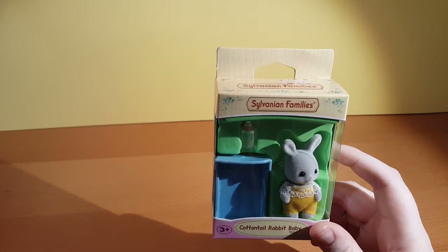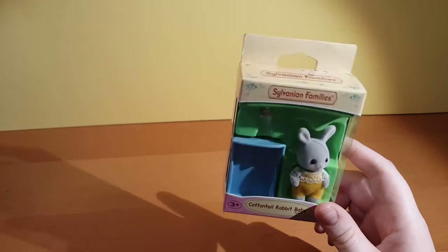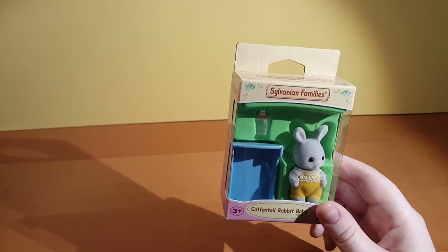So it comes with a little baby rabbit — the rabbit itself, little baby, very cute. A little bottle, a milk bottle. And is that a cot? A cot.